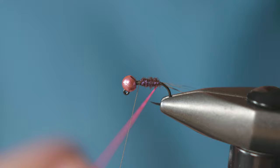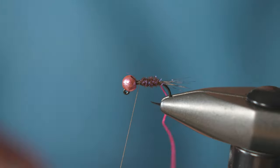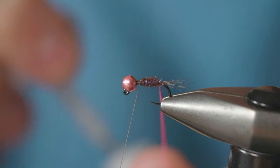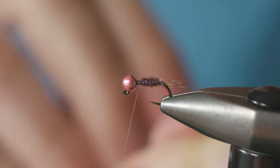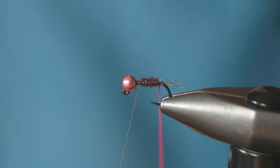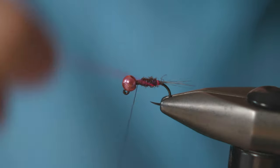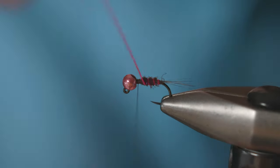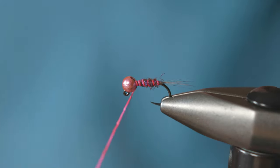These two pieces of floss - just twist them together to make a really nice bright rib. To ensure the floss doesn't lose its colour when it gets wet, apply a small amount of super glue to the floss before winding it up. Wind it up the fly winding in the opposite direction to the way you wound the dubbing - that's just about four turns. Catch that off and remove the waste piece.